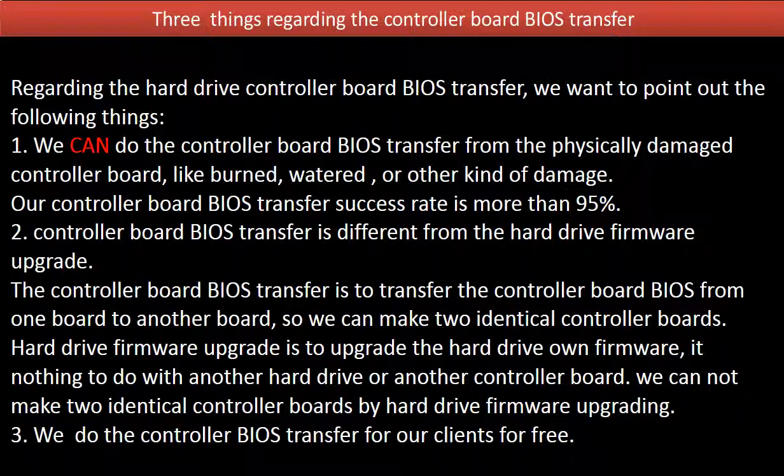2. Controller board BIOS transfer is different from a hard drive firmware upgrade. The controller board BIOS transfer is to transfer the controller board BIOS from one board to another board, so we can make two identical controller boards. Hard drive firmware upgrade is to upgrade the hard drive's own firmware. It has nothing to do with another hard drive or another controller board. We cannot make two identical controller boards by hard drive firmware upgrading.